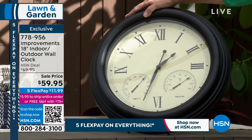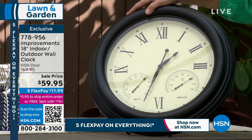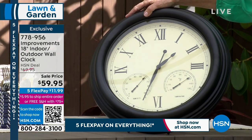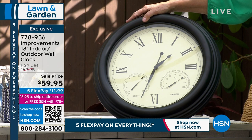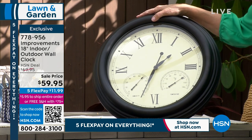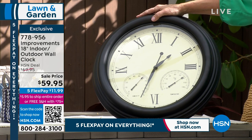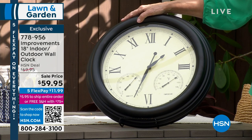Absolutely gorgeous with a cream face and all the Roman numerals. They tell you the time, they give you the temperature in Fahrenheit, and they have a hygrometer — the thing that tells you the humidity. It's a whole new word — I even practiced it with the lady on Google. So you have three things in this fabulous clock.